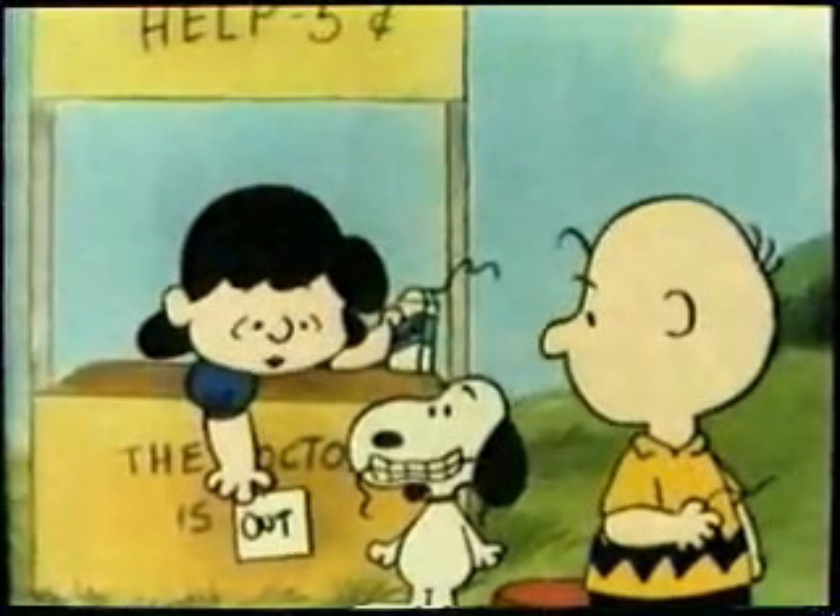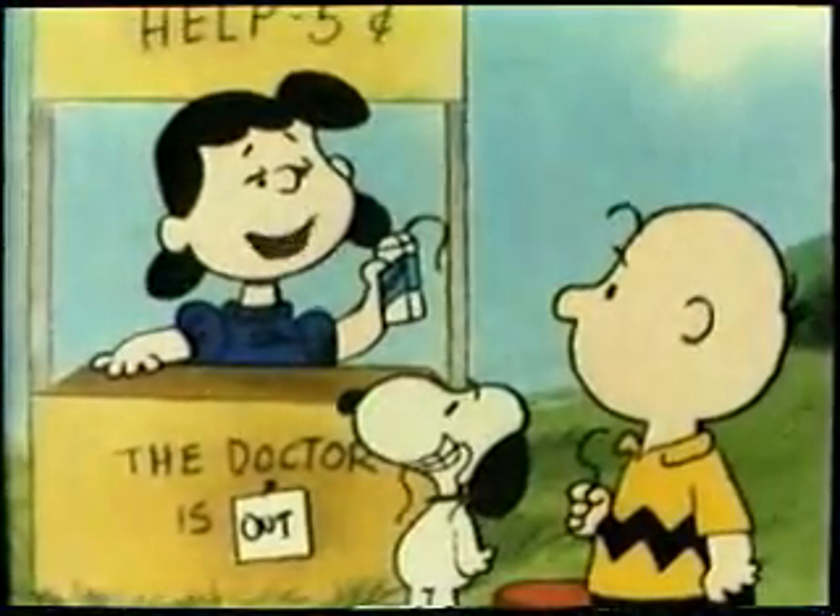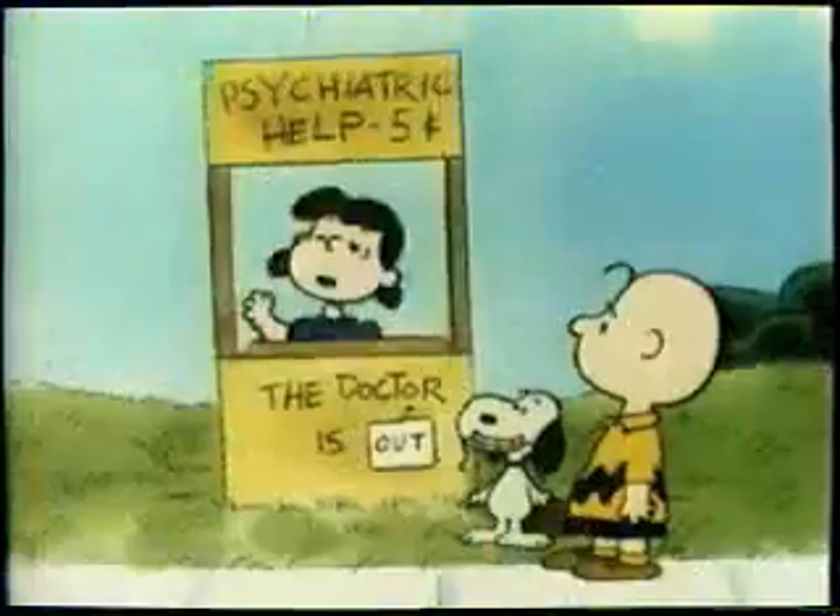I'm going to floss now before I go over to see Schroeder's concert. I want my mouth to be clean and sweet-smelling for him. Come on with me.